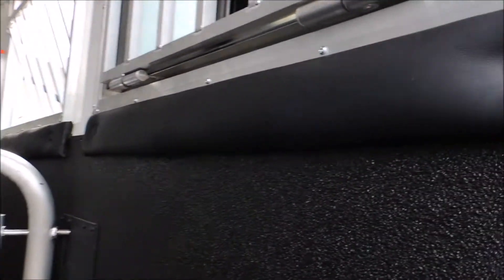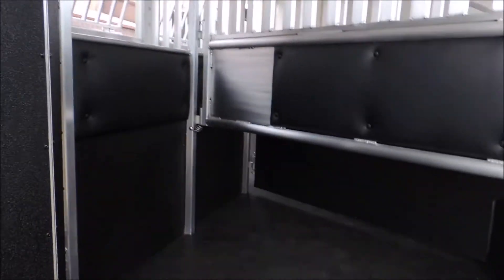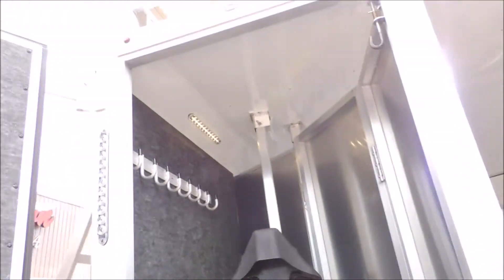Around back, it's all padded — padded back here on the rump wall, all lined, and an insulated roof. All adjustable saddle racks.